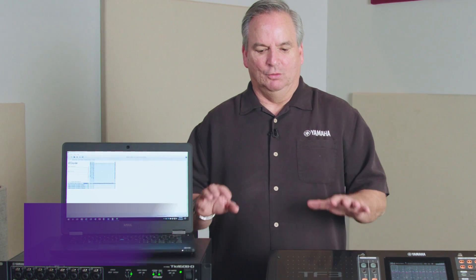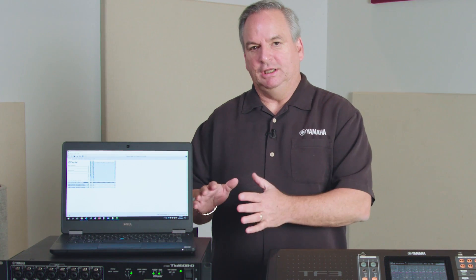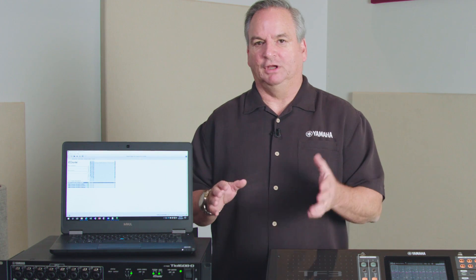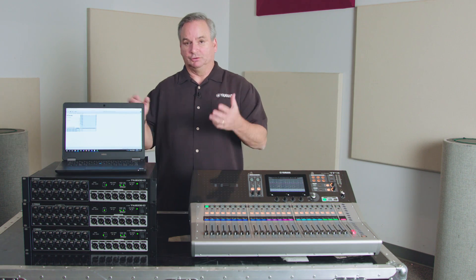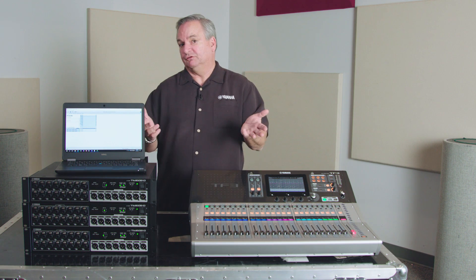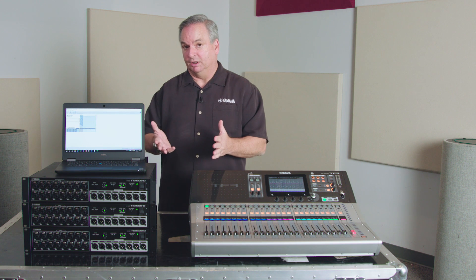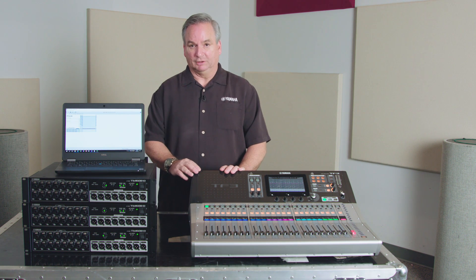In the TF series we have a quick config for the outputs, just as we did for the inputs. On each of the stage boxes you always had stereo left and right in the configuration, and then your first box had aux 1 through 6, your second box had aux 7 through 12, and the other auxes were on your last box, box number 3.